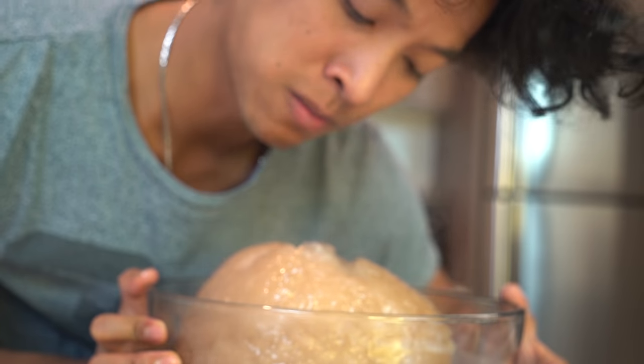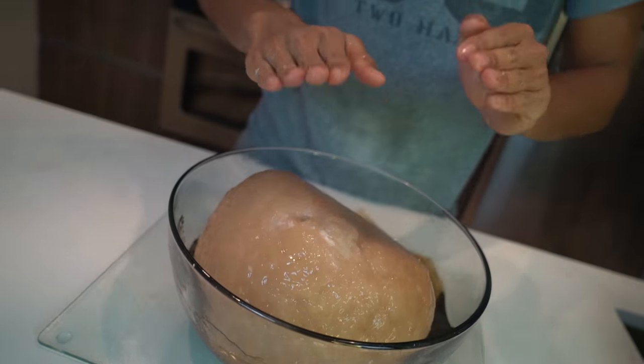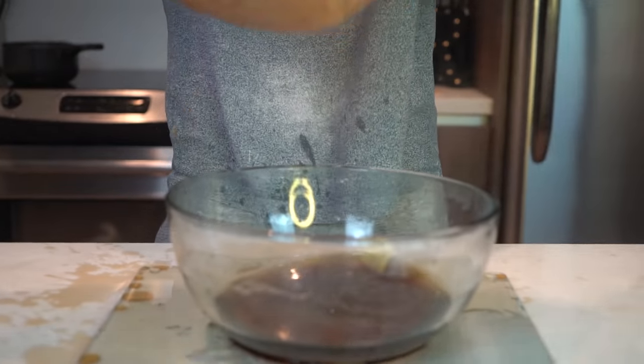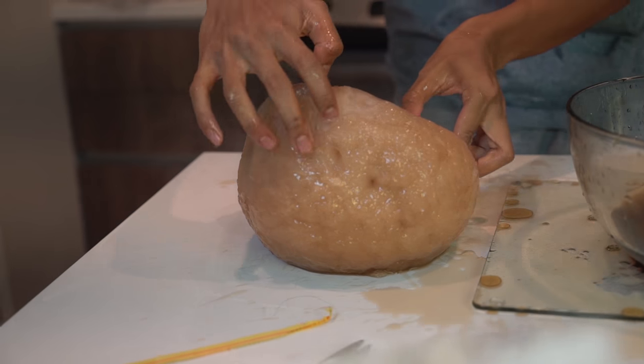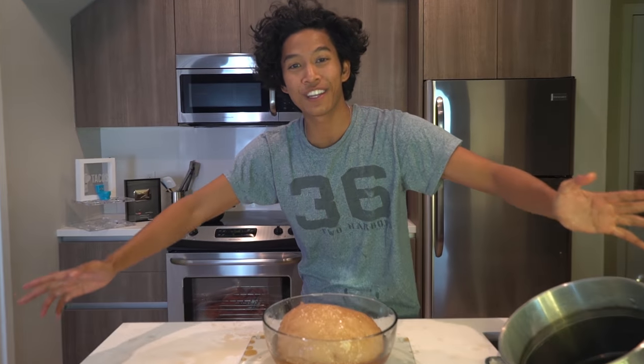It's so good, it's so delicious. I can't believe how good it is. It's so hot — I was dropping it! Oh hey, look — it's a smiley face! Wow. Thank you guys so much for watching today's video.